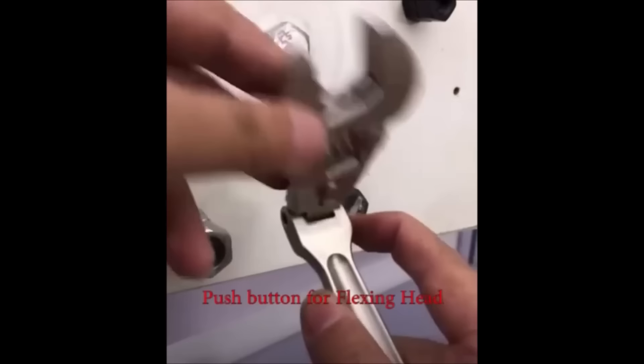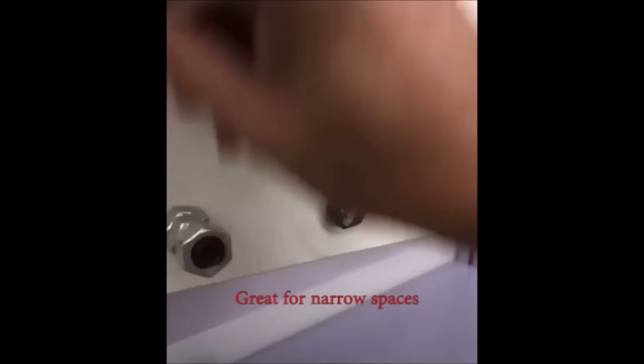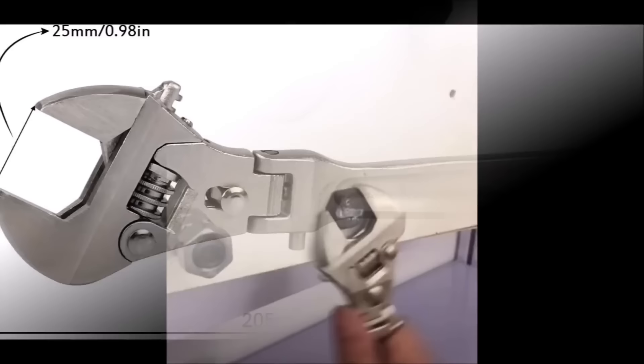The Get You Hand Flex Head Adjustable Wrench 8-inch is a versatile tool designed for various tasks, featuring a ratcheting mechanism for quick tightening and a 180-degree rotating head to access hard-to-reach fasteners. With a jaw opening of approximately 1 inch and forged chrome-vanadium steel construction, it ensures durability. The soft grip handle enhances comfort during use, making it a valuable addition to any toolbox, especially for projects in tight spaces.